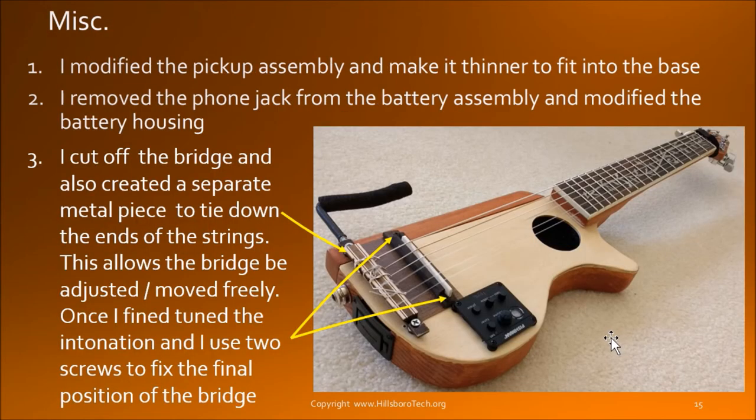The string can be tied to this piece of metal bar. Using this piece is important because I will have to allow the whole bridge to shift and move so that I can tune the intonation of different strings. What I mean is: let's say this string is at E — when I press down at the 12th fret, I still get an E sound. If not, then you have to either push in or pull out a little bit to get the correct tone.